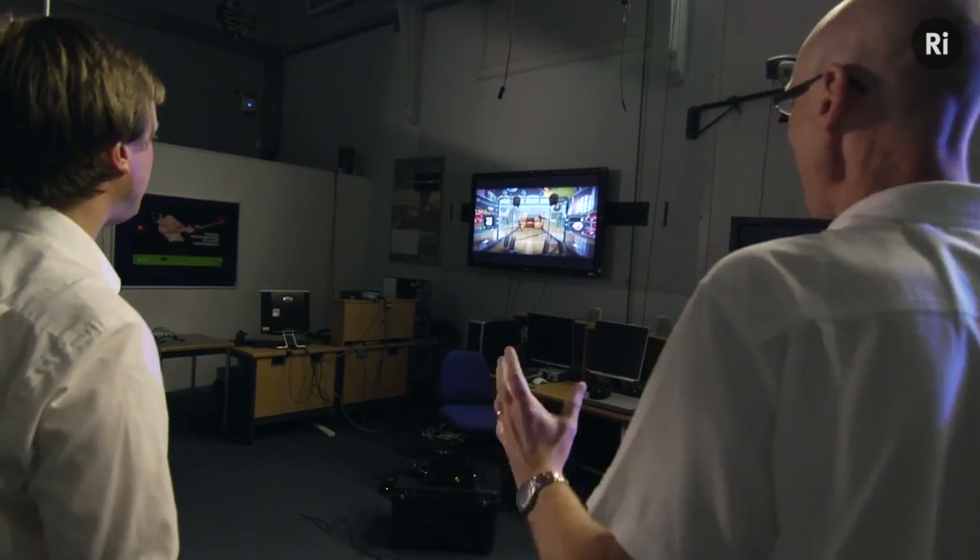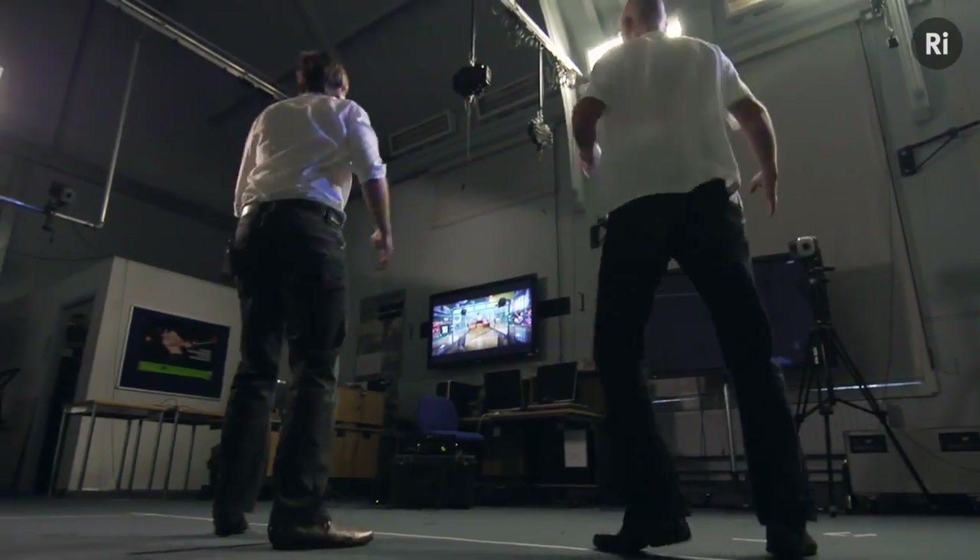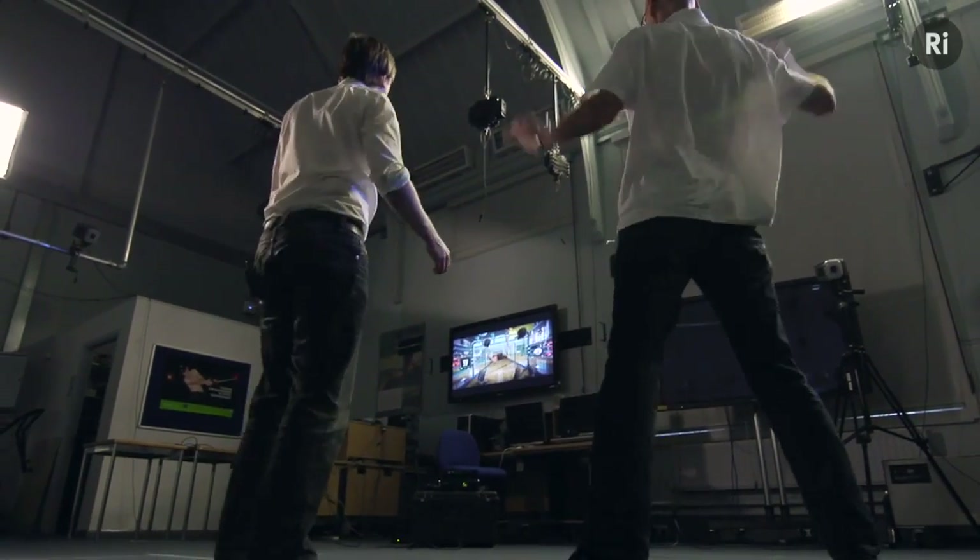How long before we have one of these out on a football pitch? It's difficult to say, because the drivers for this technology have obviously been things that normally happen in a living room over quite small areas, so it's difficult to know what the drivers will be for developing the technology to work over larger areas.